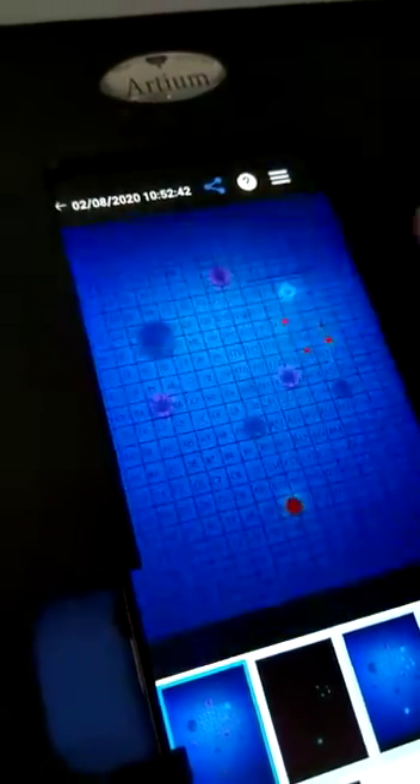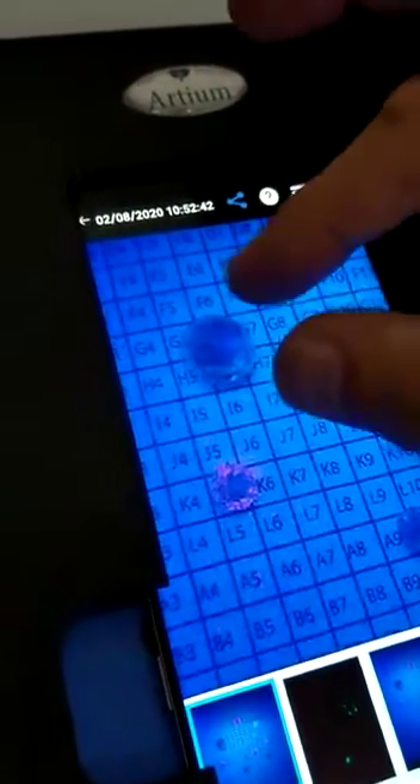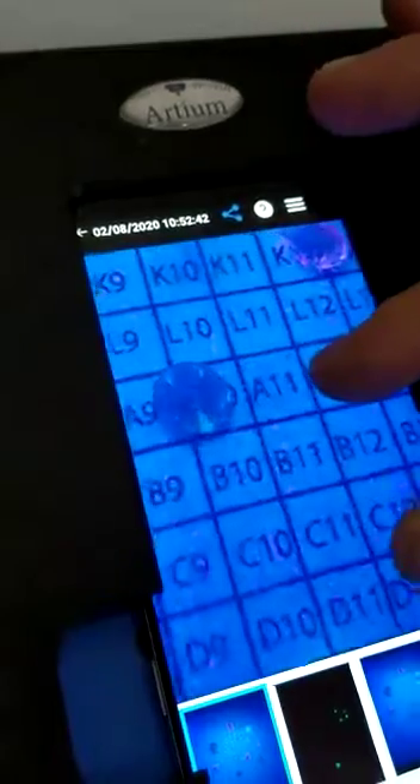One, two, three, four, five is HPHT lab-grown, shown in red color. Seized stones. This is Moissanite stones.